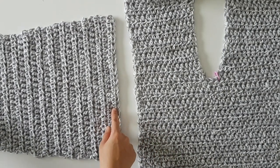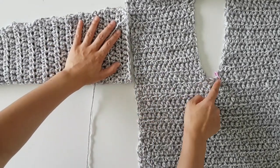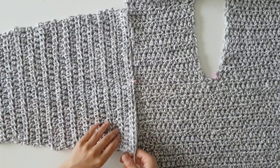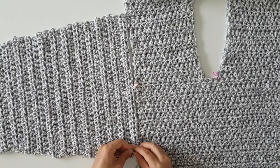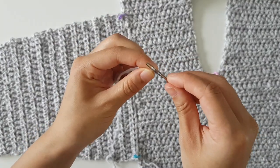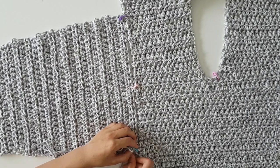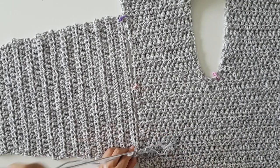Once you've finished 2 sleeves, we're going to attach the sleeves to the body. To do this, I'm going to fold the sleeve in half and line up the middle of the sleeve to the middle of the body panels. Using stitch markers, I'm attaching the sleeves to the body to make sure it doesn't move while I'm sewing them together. I'm going to thread my darning needle and then I'm using a mattress stitch to sew the two pieces together. Just note that with a mattress stitch, you're always sewing from the inside out.